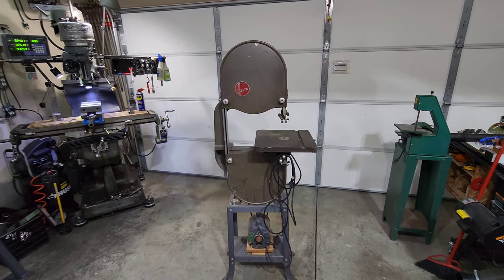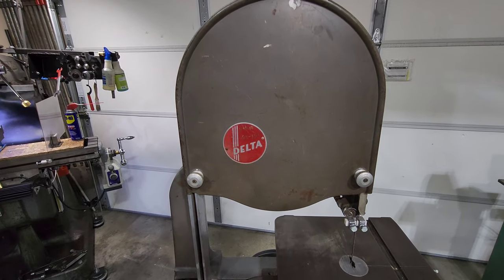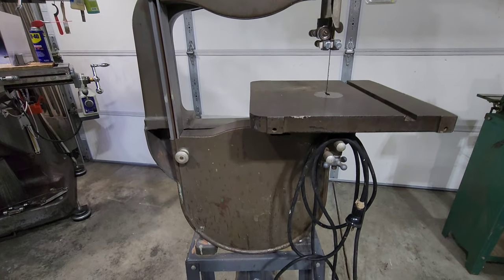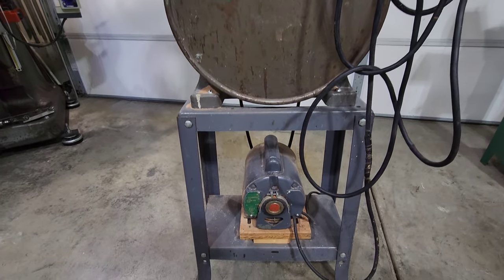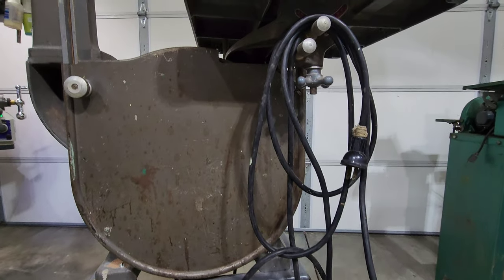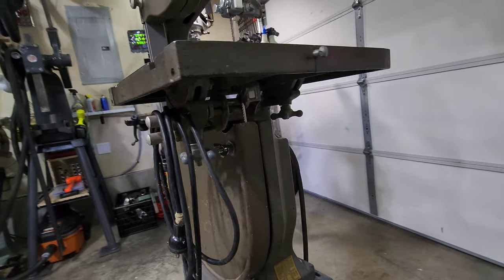My name is Jim and welcome to Restoration Projects. Today's video we're going to be doing a repower and tune-up of this early 1940s Delta 14 inch bandsaw. What we're going to be doing is pulling off this newer motor and putting on a time period specific motor that was what you would get with this bandsaw when it rolled off the production line.